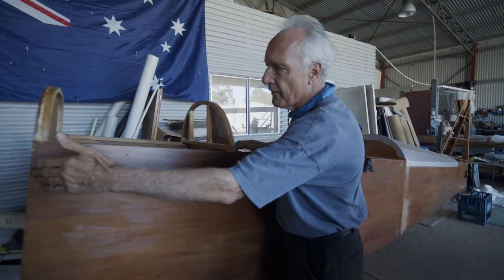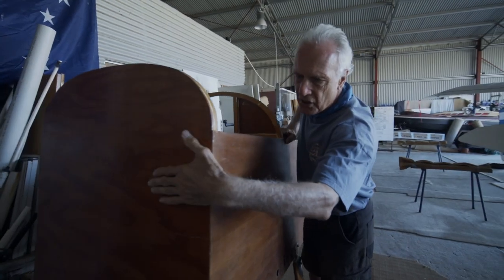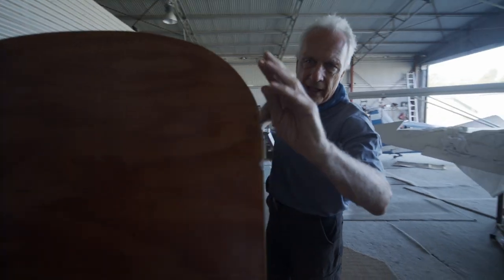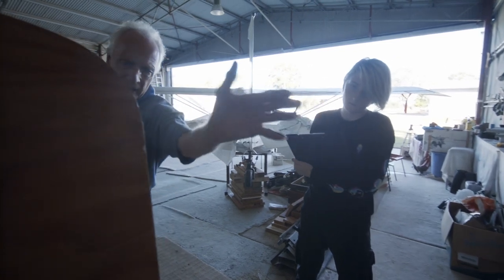Forward at the front here, this is the firewall that we will make fireproof with a ceramic blanket, a steel sheet, and aluminium sheet over the top of it, and then the engine mounting and the engine will be in the front there.